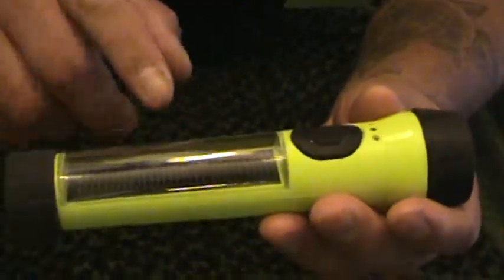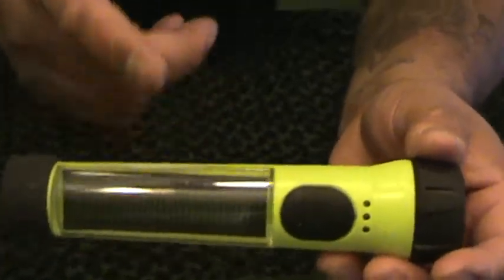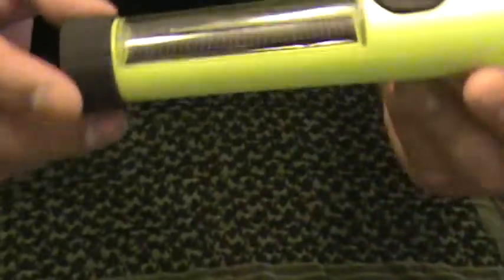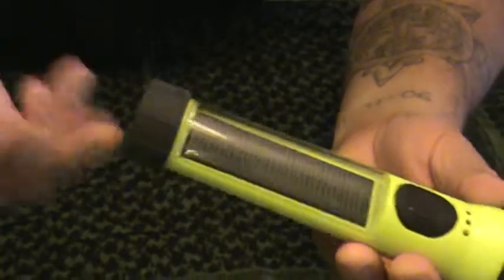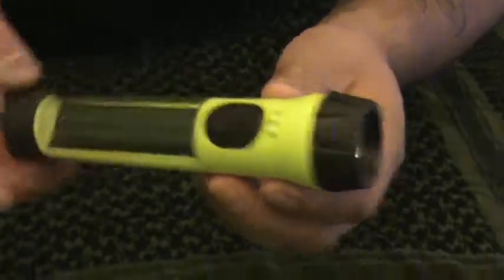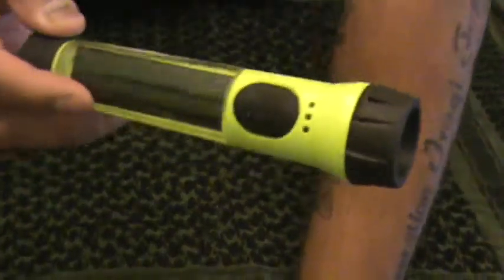I think they still have them at Walmart. The only colors they come in are red and bright yellow. Not bad — less than five dollars. Batteries are not expensive, just buy a few extra and keep them on hand.